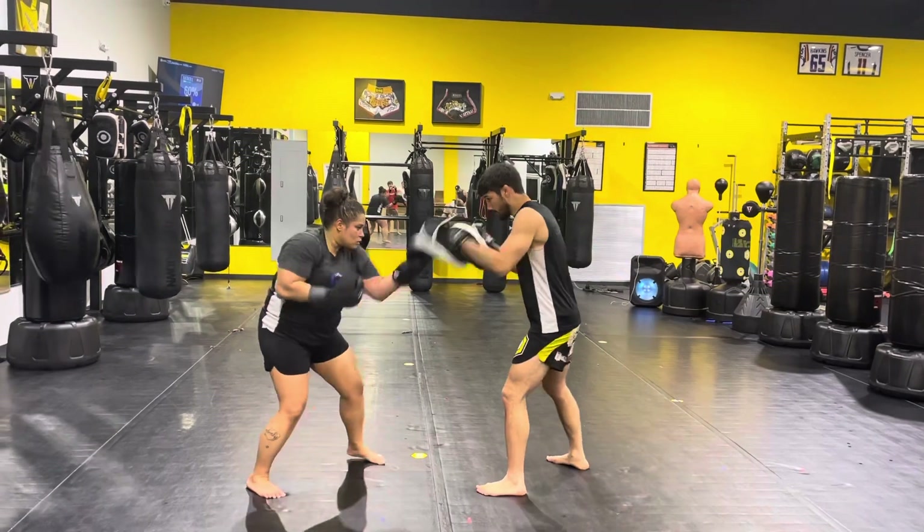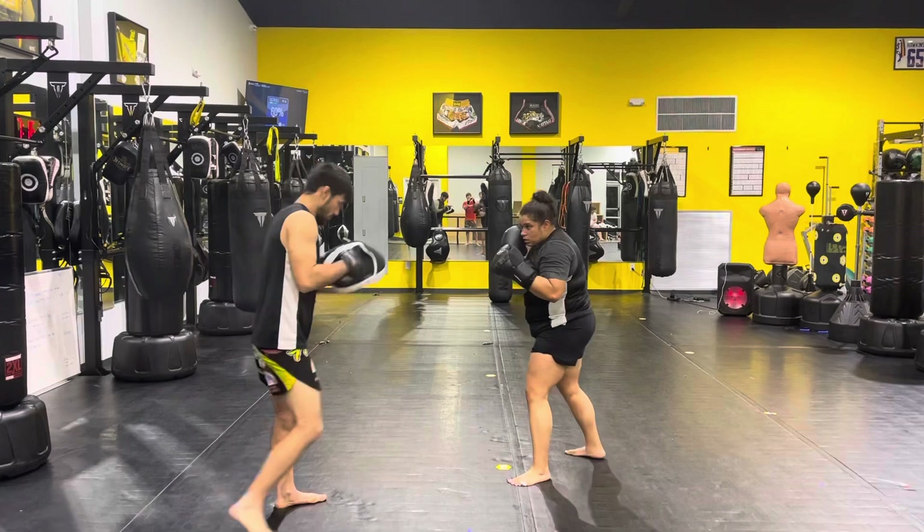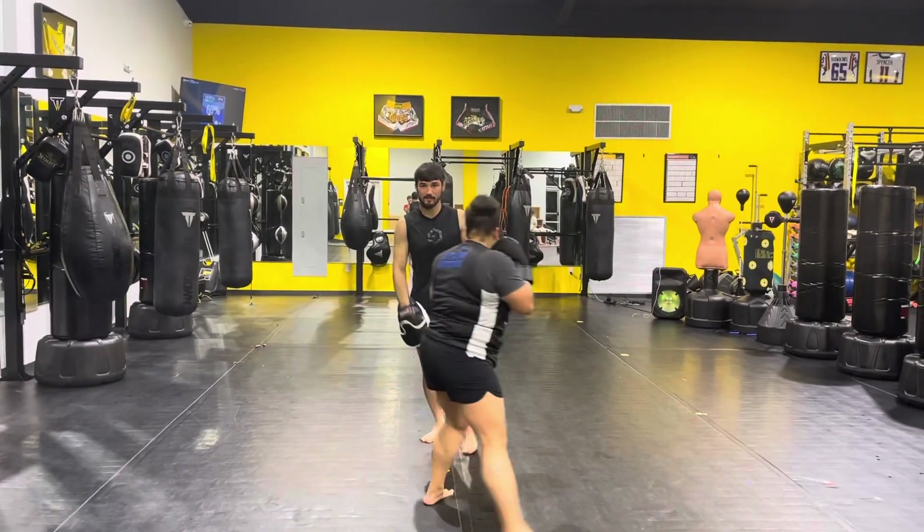10: upper, upper, upper, upper, upper, hook, and then a jet. So shoe shine, pop, pop, pop, pop, pop, pop, and a jet. That's 10.